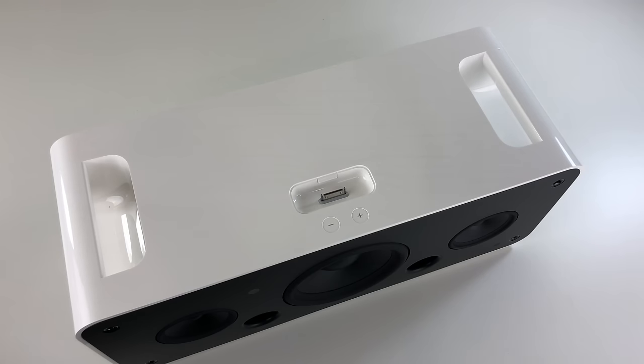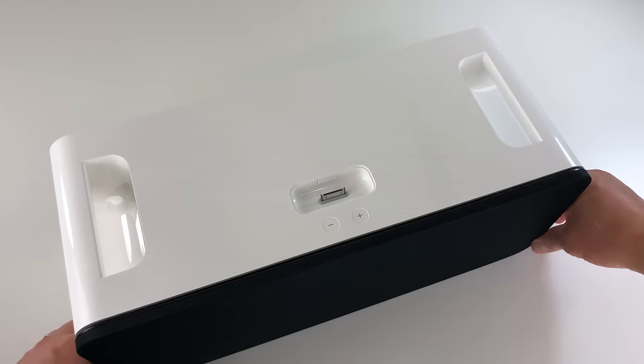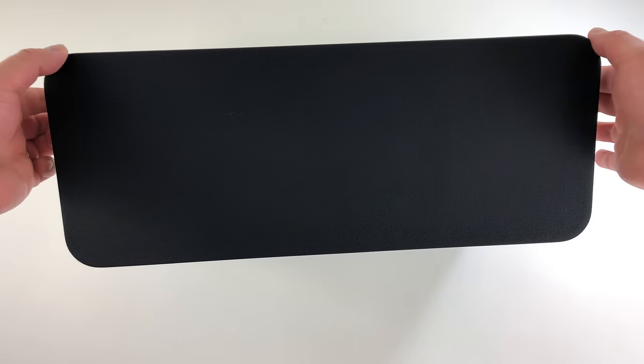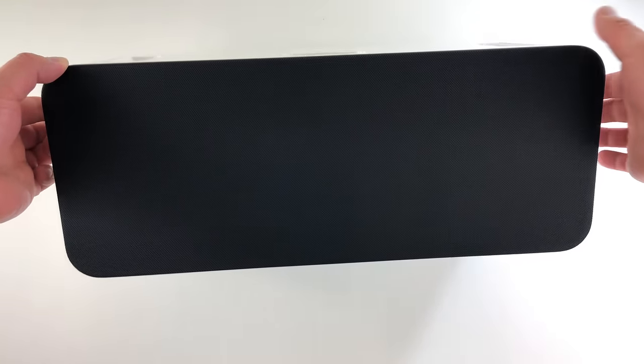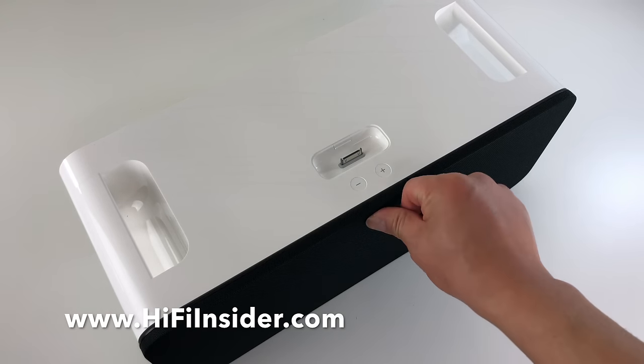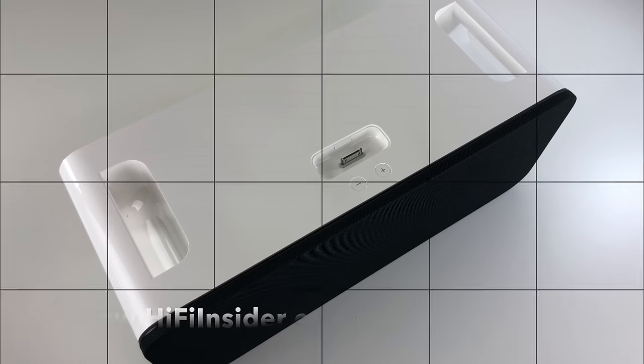Let me put the grill back on to show you what it looks like. Speaker grill snapped right in — that's what it looks like. You can't even see the drivers behind the grill, which is really nice. So there you have it guys, this is just a quick unboxing of the vintage iPod HiFi. I'm going to set it up, give it a listen, and maybe I'll grab the HomePod from Apple and do a comparison. Let me know if you'd like to see that video. Thanks for watching — I'll see you guys again next time. Bye-bye.